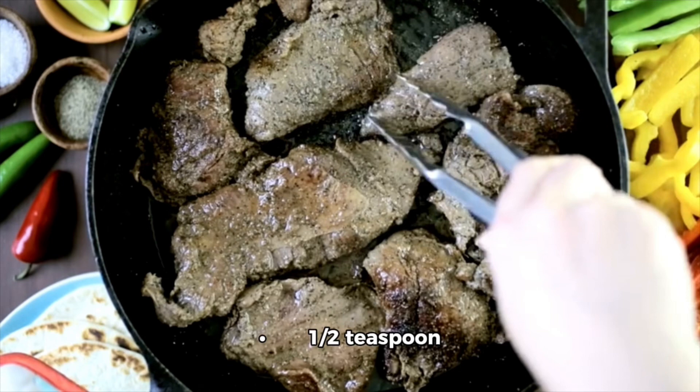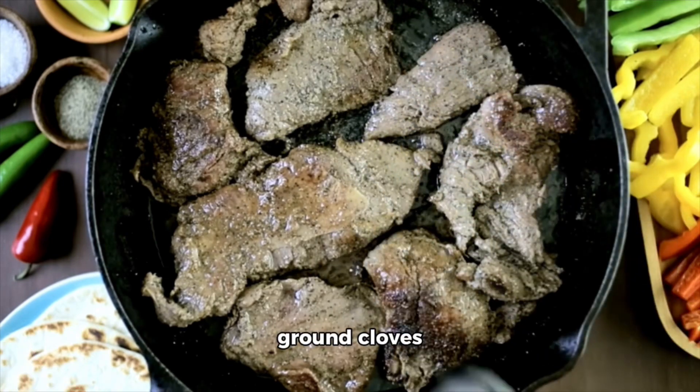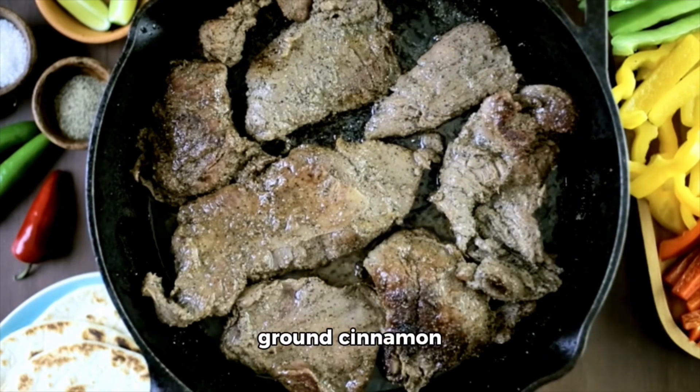One half teaspoon ground cloves, one half teaspoon ground cinnamon, one half teaspoon ground nutmeg, and vegetable oil for frying.